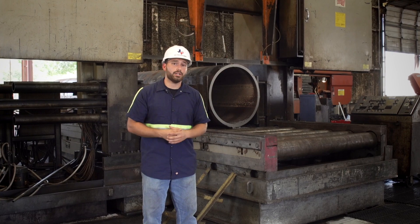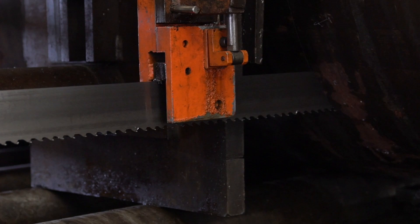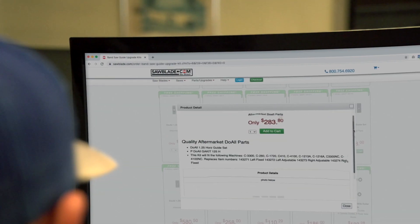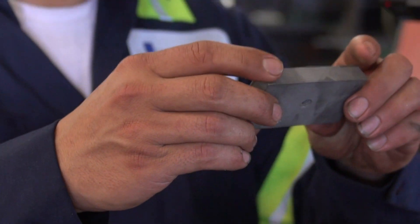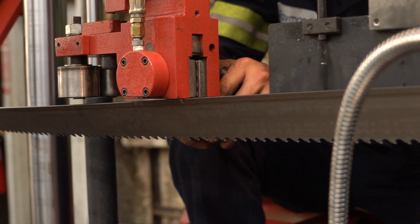Lastly, the best thing to use when keeping precise cuts in carbon steel is a good industrial carbide guide, like you can find at sawblade.com. Here at Houston Metal Sawing, you'll see us change our industrial guides out possibly three times a year to keep up with the high production and the demand of quality that our customers deserve.